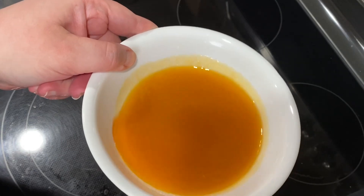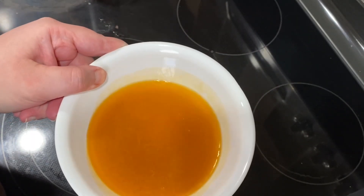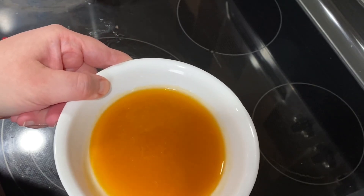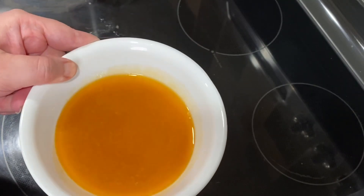The original recipe didn't say anything about taking the fat out, and we found that it was really fatty. This is how much fat I drained from all that pork.